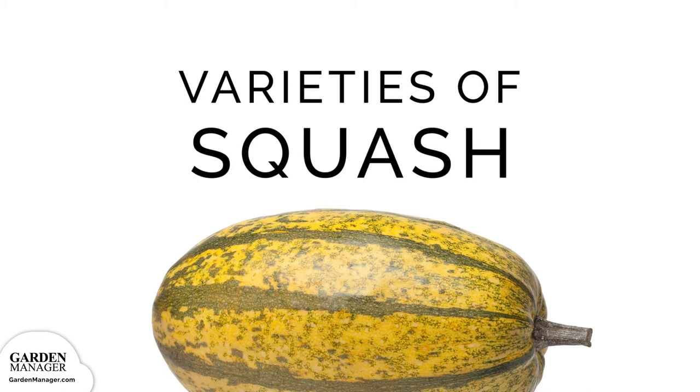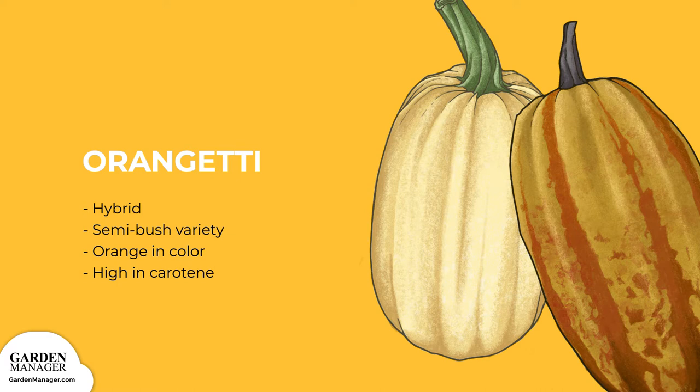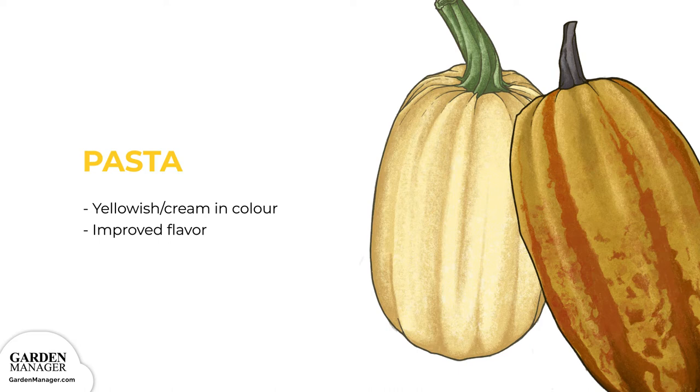Oranghetti, a hybrid semi-bush variety. It's orange in color and high in carotene, a pigment that the human body converts into vitamin A. Pasta, this variety produces yellowish cream-colored fruit and has an improved flavor.